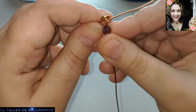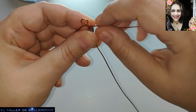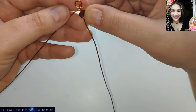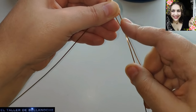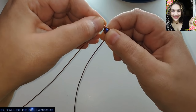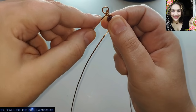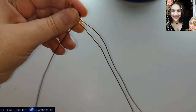Vamos a hacer una trenza simple, normal y corriente. El hecho de que esté haciendo este trabajo es porque muchos de ustedes me han dicho que no han hecho nunca una trenza. La bola está en el centro. El siguiente paso va a ser bordear el abalurio con el cabo de la derecha y colocarlo entre los dos cabos. Solo son tres, así que es muy fácil. Y con el otro lado hacemos lo mismo: doblamos bordeando el abalurio y lo colocamos entre los dos cabos, en el centro.